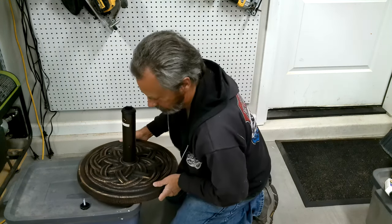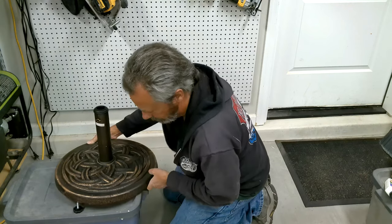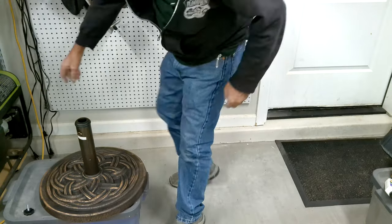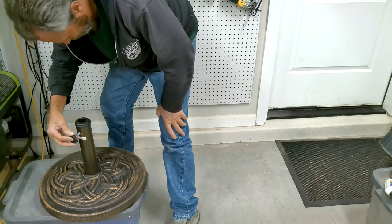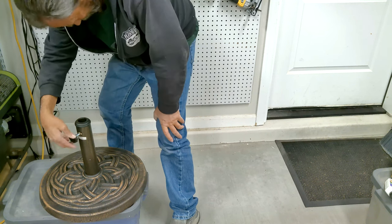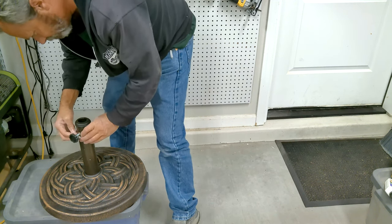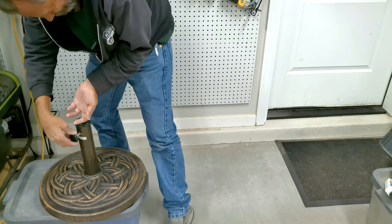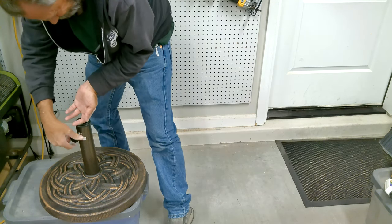You don't need to see me tighten a nut — I assume you've probably seen or done it yourself.